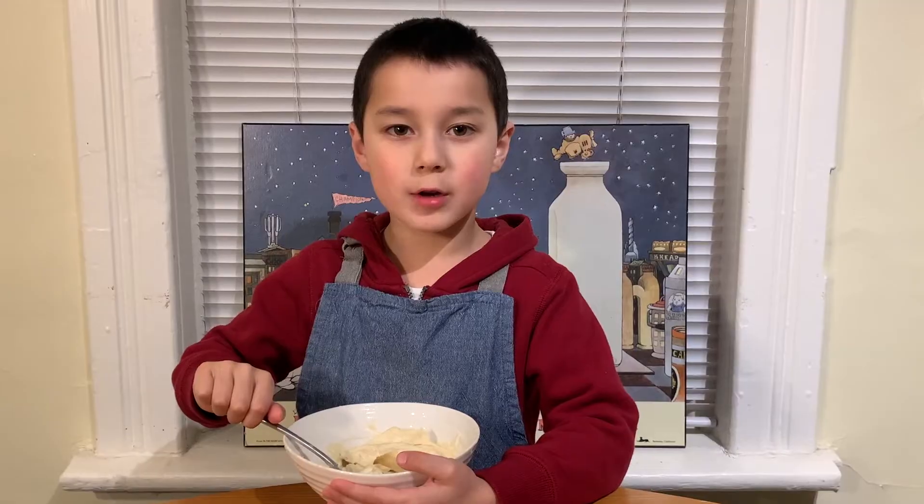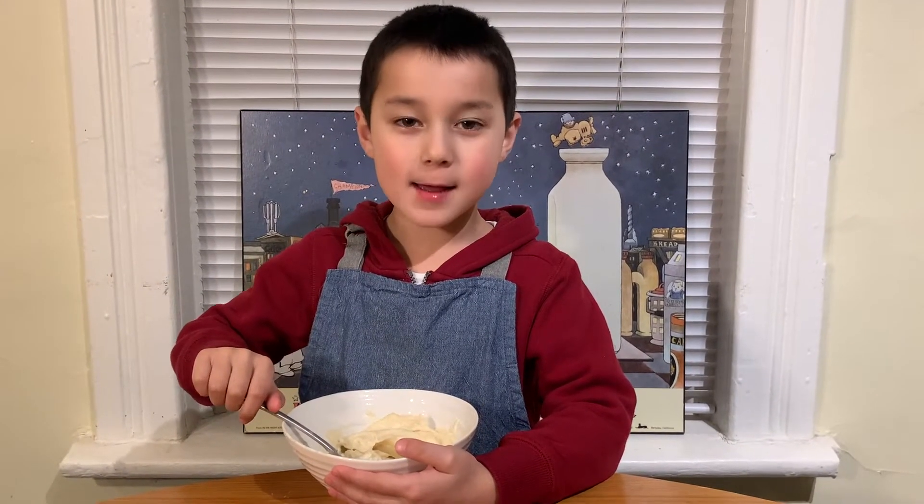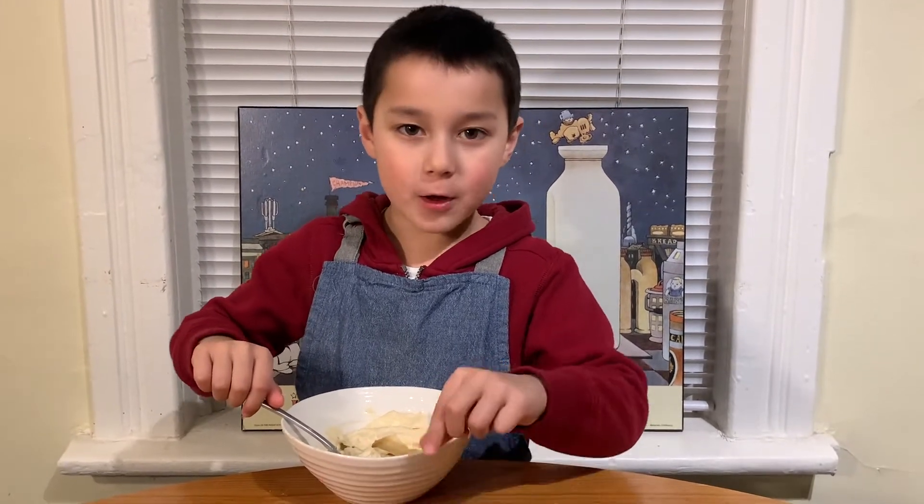Now, for the icing: cream cheese, vanilla, sugar, and a pinch of salt.